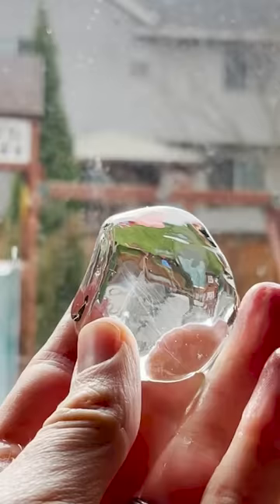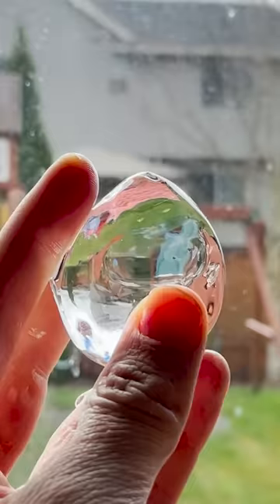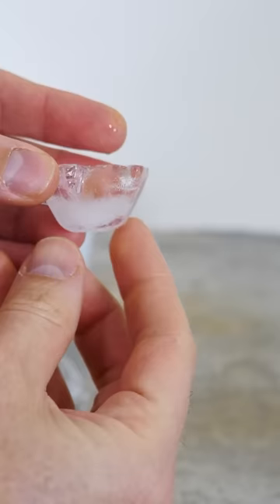Now, in order to do this, first we need completely clear ice. Notice what a regular ice cube looks like — there's a clear portion of it, and then on the top there's a cloudy portion.